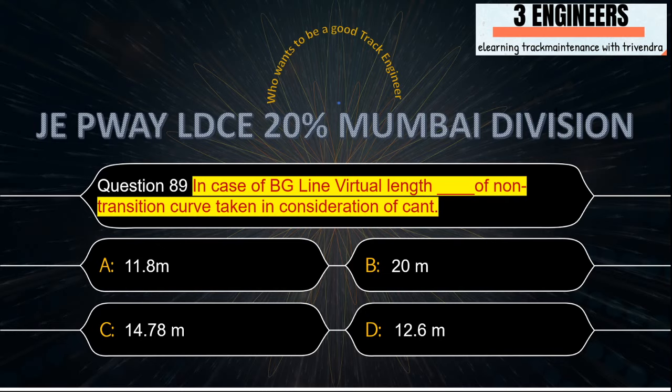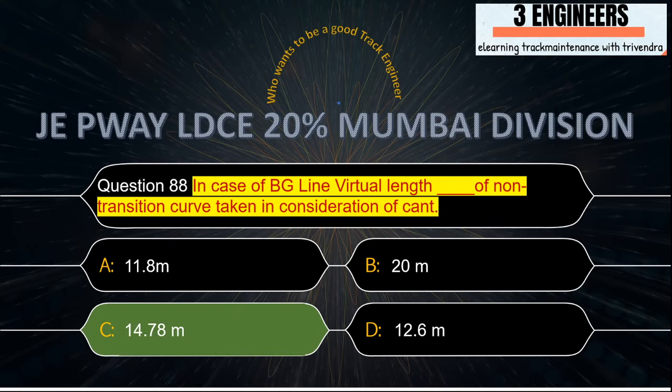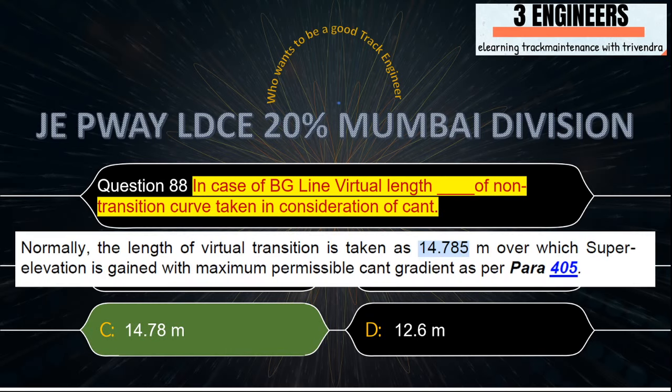In case of BG line, virtual length of non-transition curve taken in consideration of cant: the right answer is 4.785 meters. A snap from IRPWM June 2020 shows that normally the length of virtual transition is taken as 14.785 m.